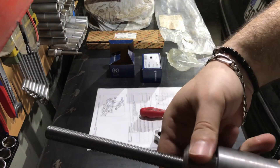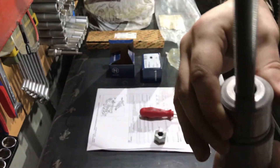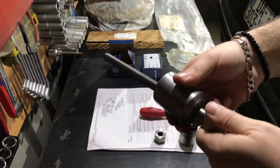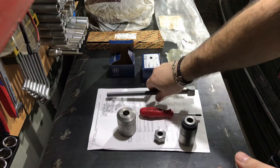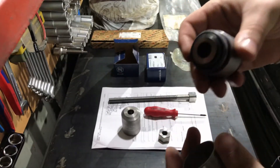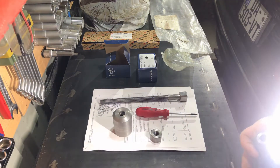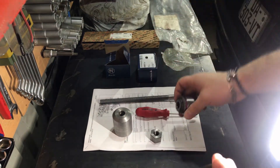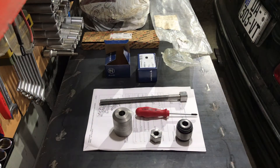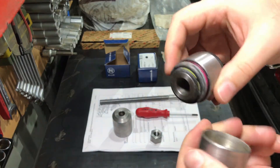Now let's disassemble everything and I will show you that no damage is done to the trailing arm bushing using this tool. Some guys use sockets and hammers, and I don't like using a hammer on bushings or on car suspension. If you can use a proper special tool — buy them, invent them, or make them yourself — and use tools that are right for the job.